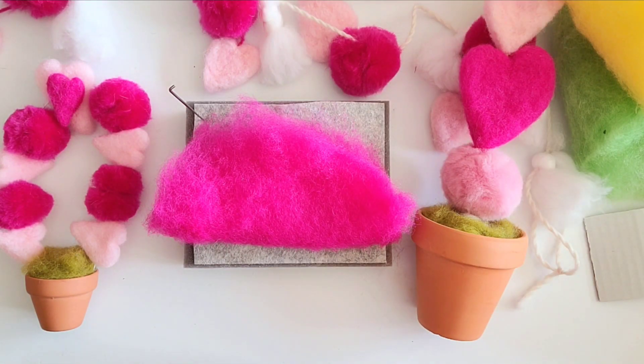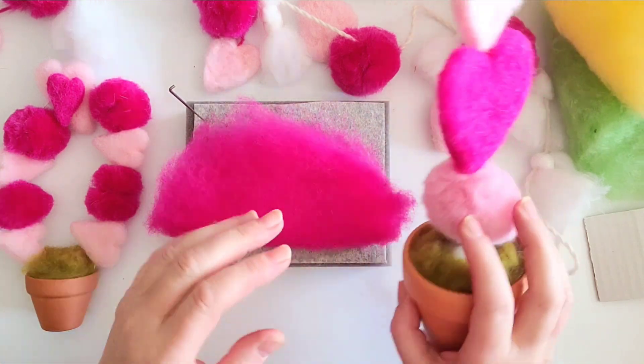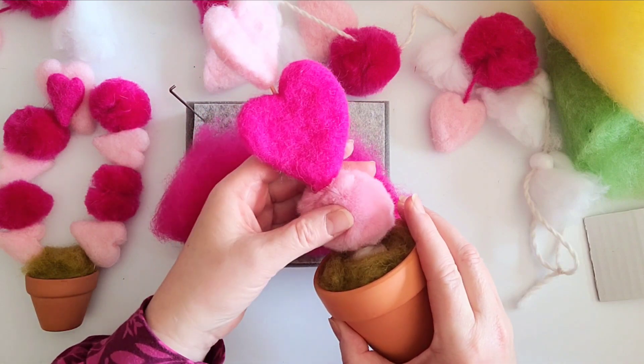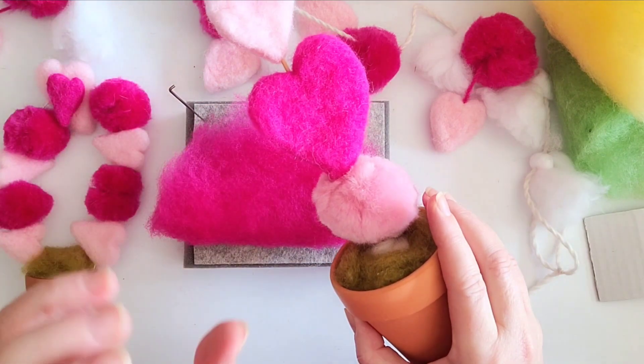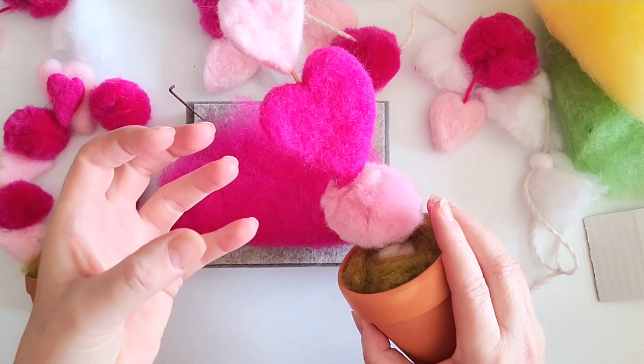Hi and welcome to needle felting with Lincolnshire Fen Crafts. Welcome to another tutorial. Today we are going to be making these really simple hearts and pom-poms. I'm not going to use a cookie cutter, although I love cookie cutters. I'm doing it this way because I want you to see how easy it is to create these shapes freehand.